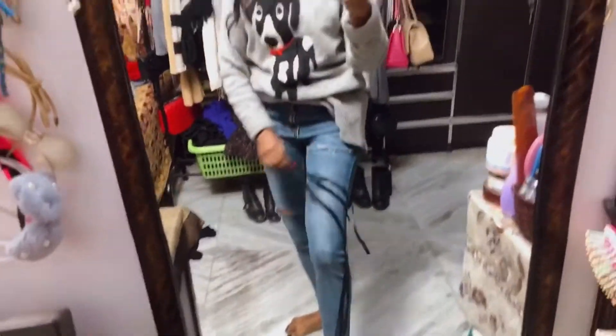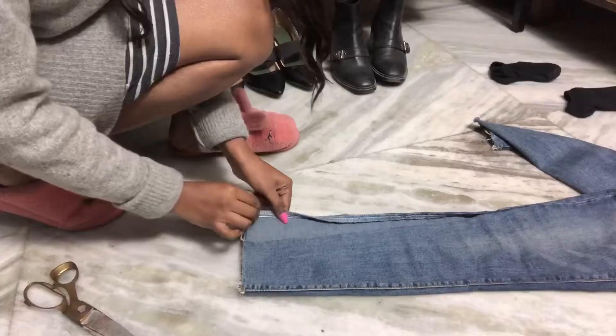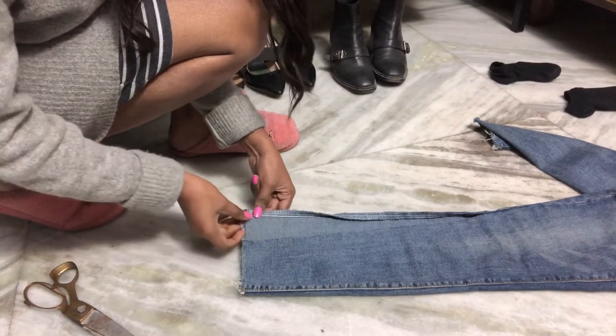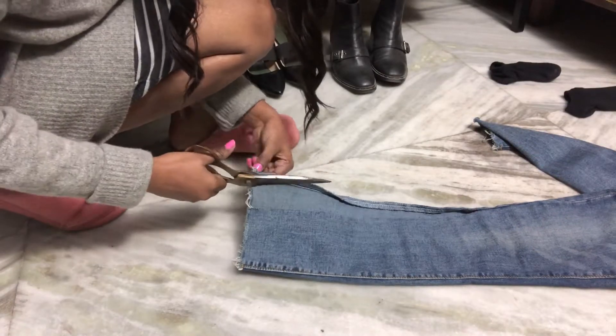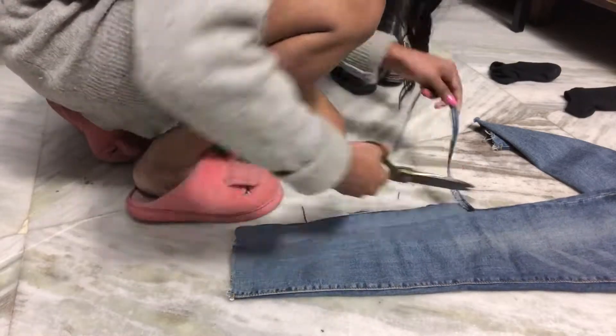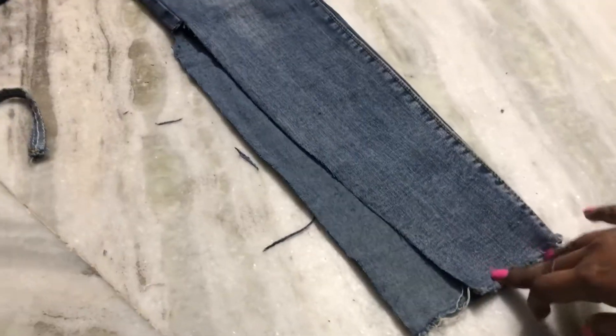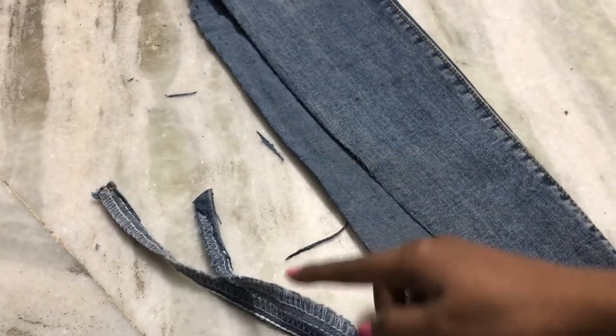Now let me show you how it looks when cut and with the ribbon added. The first thing you gotta do is lay your jeans flat on the floor and then cut or slit your jeans from the side. I'm going to remove that seam — here's how it looks once done. I cut out this seam because I don't really want it, so just cut it out.